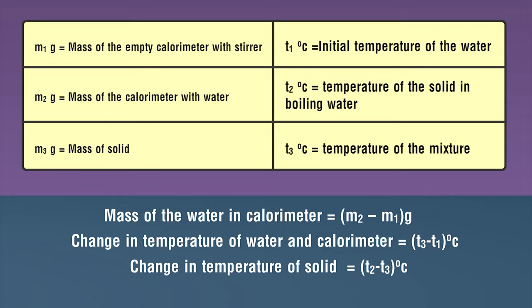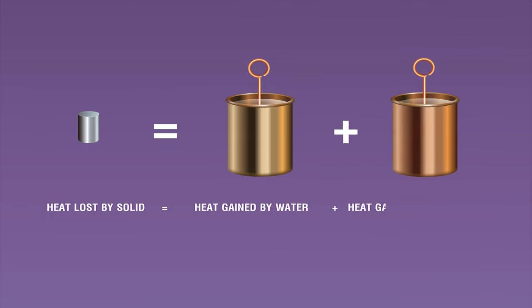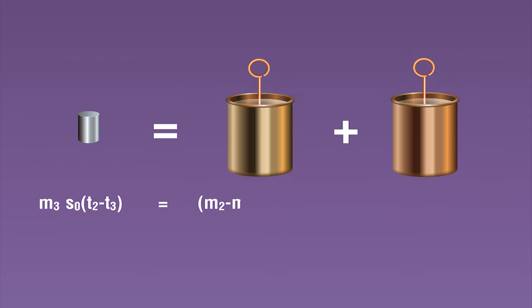Change in temperature of solid equals (t2 − t3) degrees Celsius. The heat lost by the solid in cooling from t2 to t3 equals the heat gained by the water in raising its temperature from t1 to t3, plus the heat gained by the calorimeter in raising its temperature from t1 to t3. In equation form: m3 · s0 · (t2 − t3) = (m2 − m1) · s · (t3 − t1) + m1 · s1 · (t3 − t1).